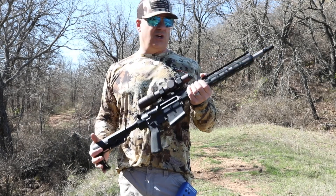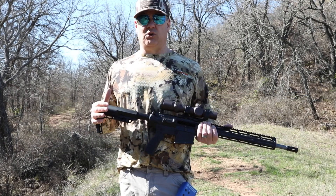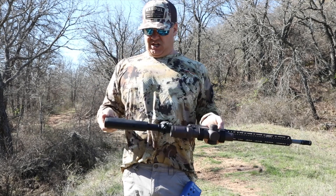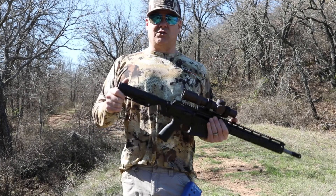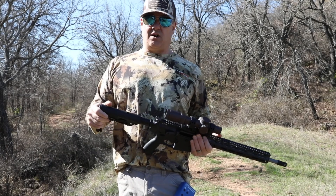This thing is so light, it's unbelievable, and you can kind of feel that in the recoil. Especially with this stock, which is not one of my favorites — this Mission First Tactical minimalistic stock. I'll probably switch this out to a Magpul SLS. I think that'll make it a little bit better.